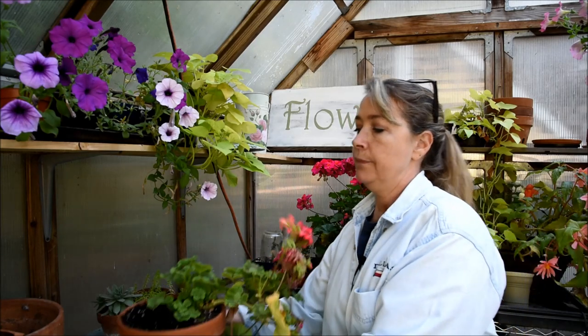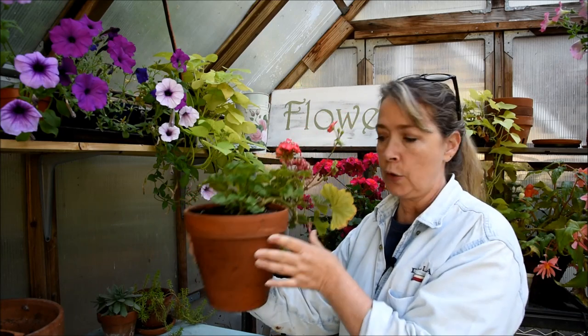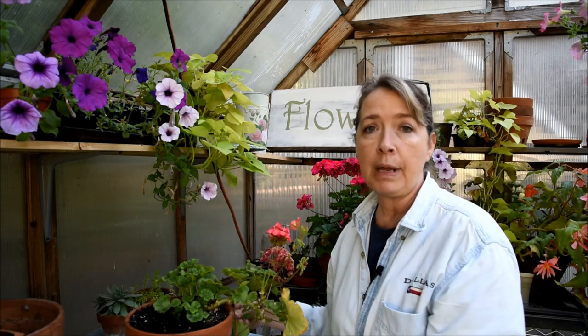Hi, this is Pam, Flower Patch Farmhouse. Today I'm going to share with you how I overwinter my zonal geraniums, better known as pelargoniums, in my basement, and this is just one way.